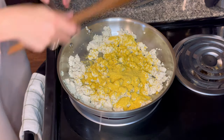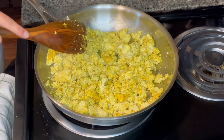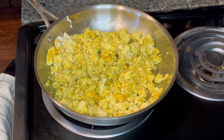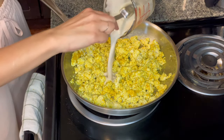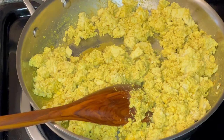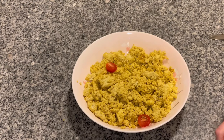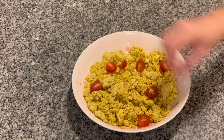It already smells like egg, which is really interesting. And now I'm gonna add my extra liquid.